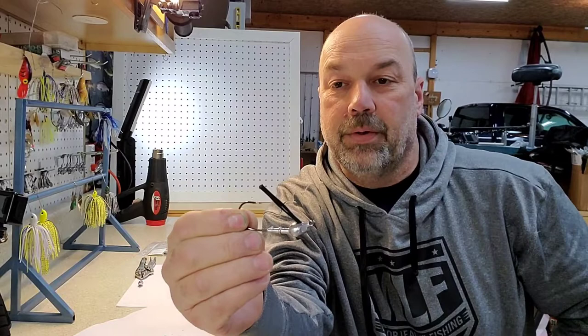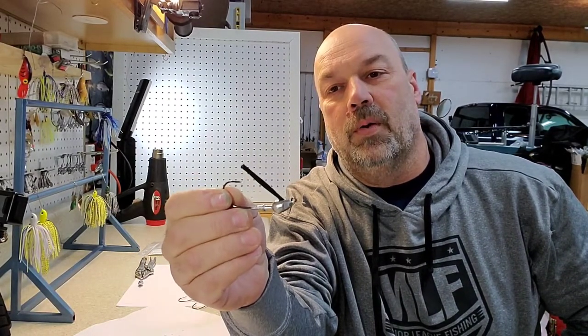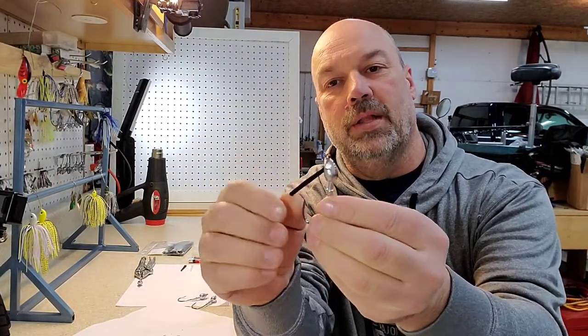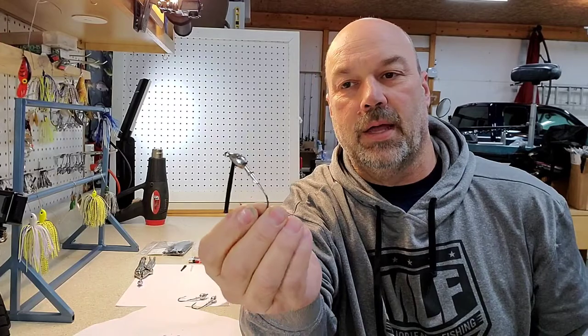You can do this several different ways, but the way I prefer to do it is as I'm doing the powder coat. While the powder coat's still hot and wet before it's set up, I'm going to jam this in the hole, and the paint will end up acting like glue.